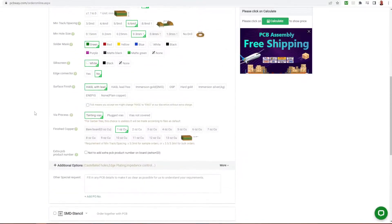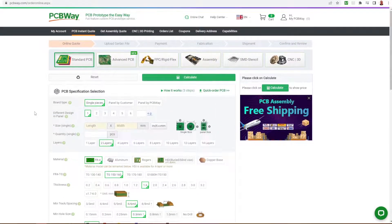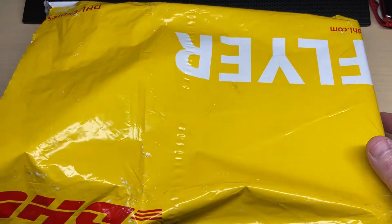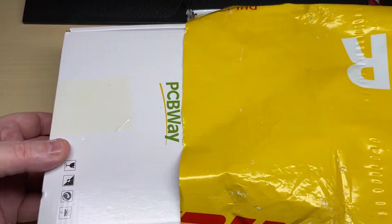The ordering process was very easy. Once I made the Gerber files, uploaded them to the site, selected a few boxes and that was it. Very simple, very straightforward to do. So thank you PCBWay, let's get on with the video.